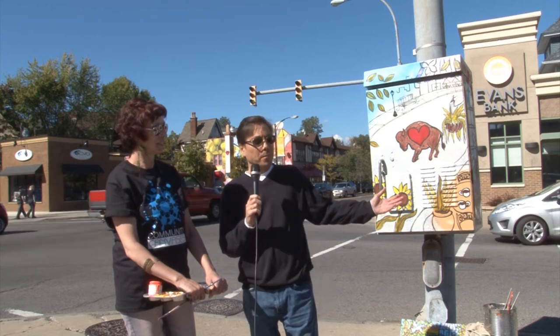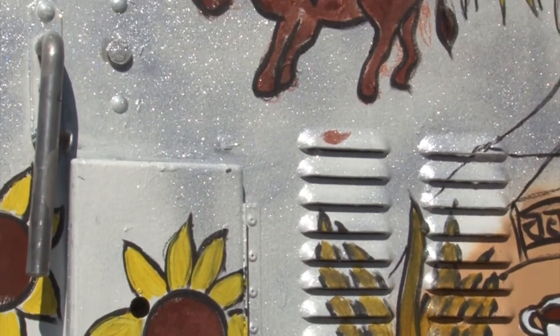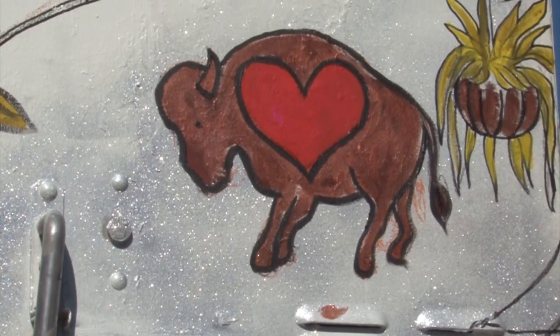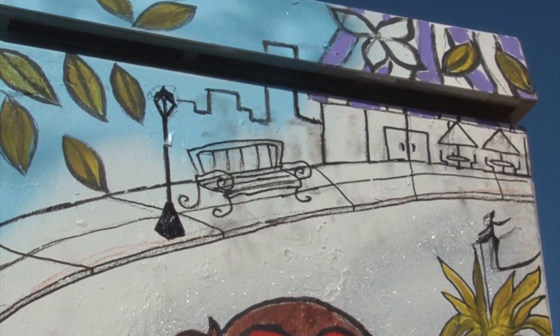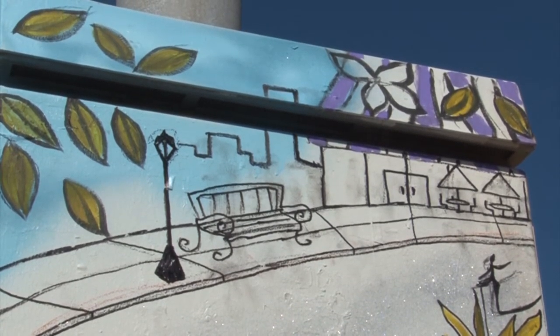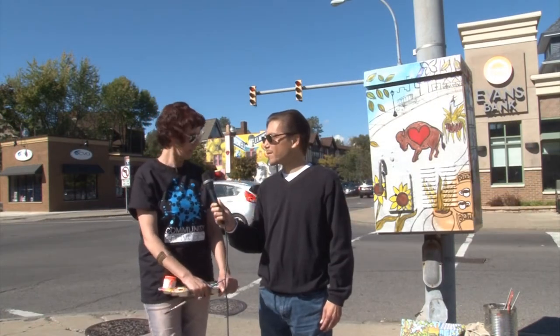We're here with Mary Claire Rivera on the corner of Elmwood and West Delavan, one of the local artists here on Elmwood turning utility boxes into works of art. My piece is about Elmwood being the heart of Buffalo. I like to represent all the arts and the vegetation — just the culture around downtown and on Elmwood is what I try to represent in my piece.